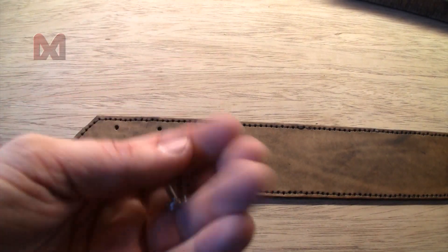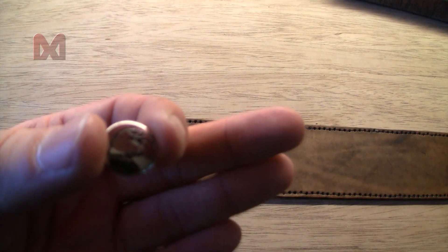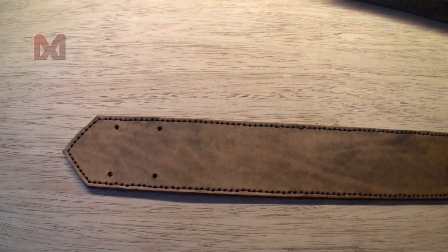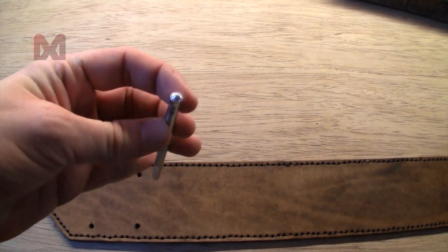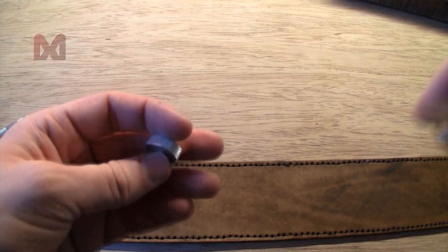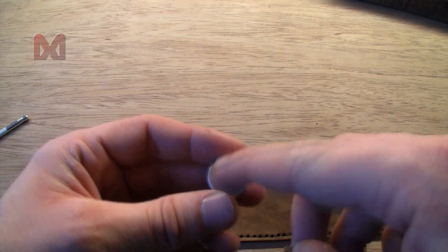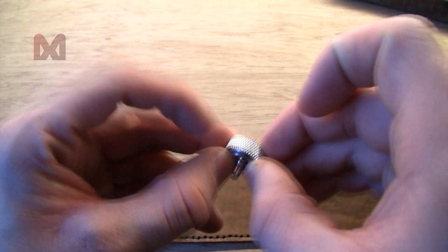After the thread has been sewn into the edges, I will add some buttons to the holes. I actually found a button with an eagle head on it, which is a pretty nice detail. To do that I will use a button setter and some kind of metal part which is hollow on the inside and will support the button.